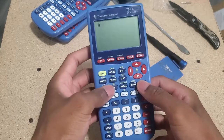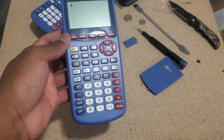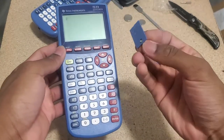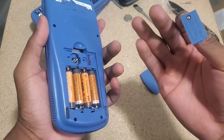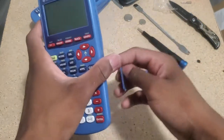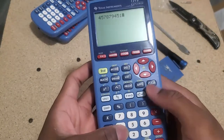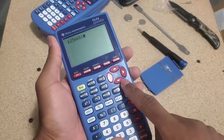Still nothing. Oh, there you go! This is a trick that I do — it worked for me with a TI-89 sometimes. When it has a backup battery, for some reason the calculator would not turn on. As soon as I remove the backup battery, it just started up immediately. So we have a working one as well.